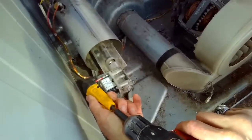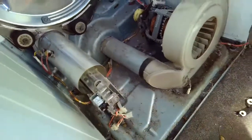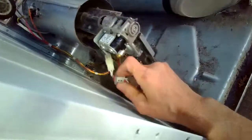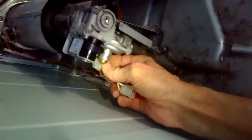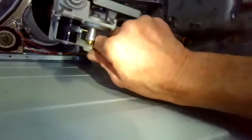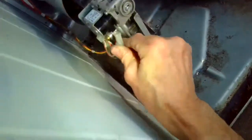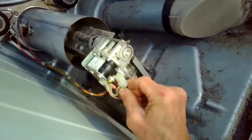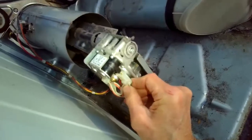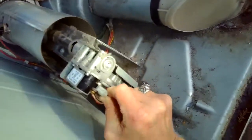I'll tighten up the two screws holding the bracket and put the electrical connectors for each coil back on — making sure they're fully seated. Smaller one first, get it all the way up, then the bigger one. Make sure you don't bend the little metal tabs coming off the gas coil — take your time, do it gently, but make sure it's all the way up.